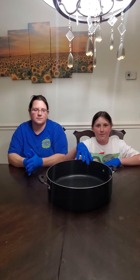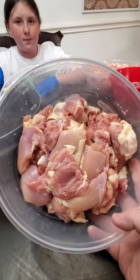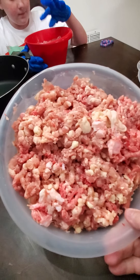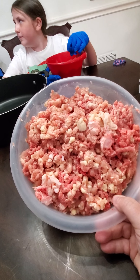Once again we're here to make the raw food. This week we have chicken thighs — about five pounds. We also have ground up chicken thighs and chicken wings, so they've got the bones, giving us about another five pounds of meat and two pounds of bone.